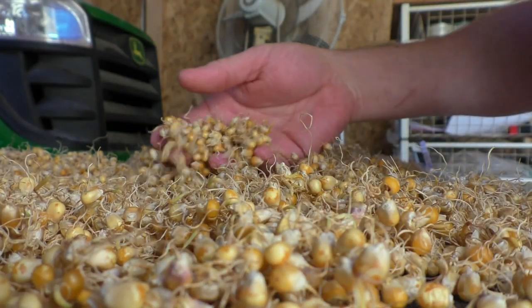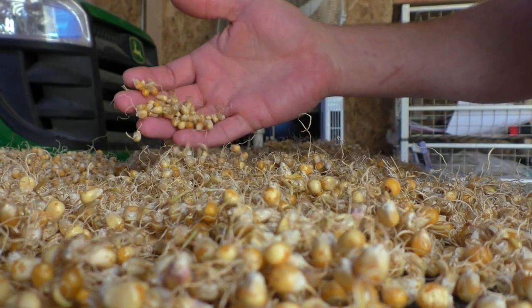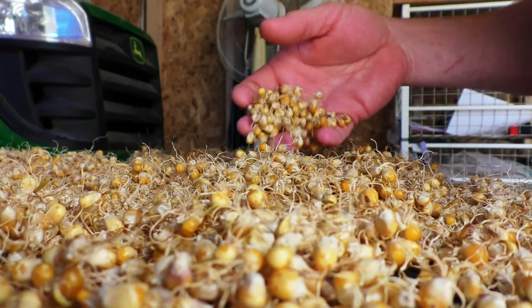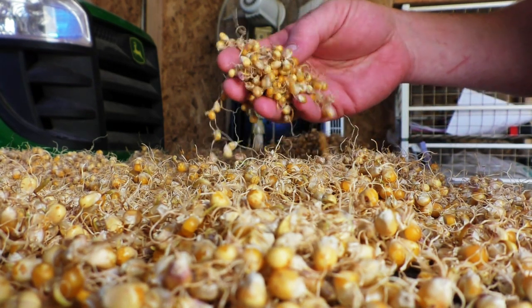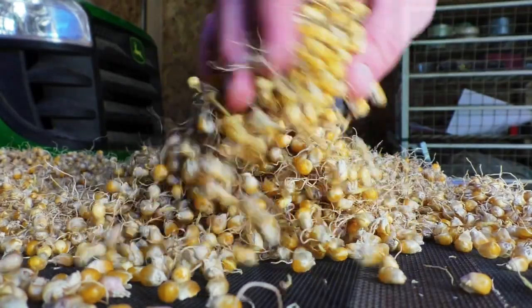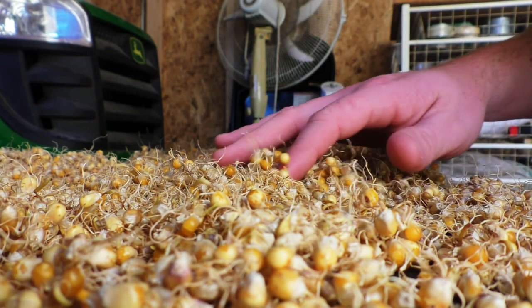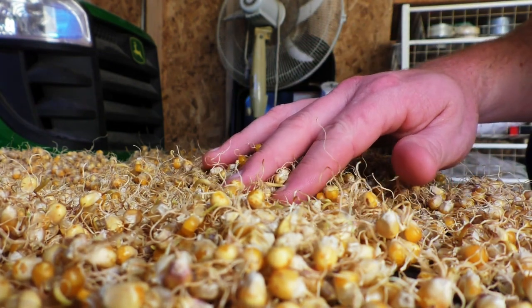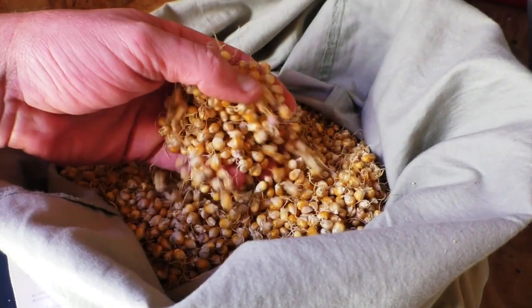Once the corn hits the dryness that I'm looking for, I'll show you the next step. It's been 48 hours with the fan on underneath and this is mostly dry. I've come in about every 12 hours or so to turn the corn and move it around over the screen so that it all gets an even amount of air. Now we need to finish off the drying process, so we're going to take all this and shove it into a pillowcase.